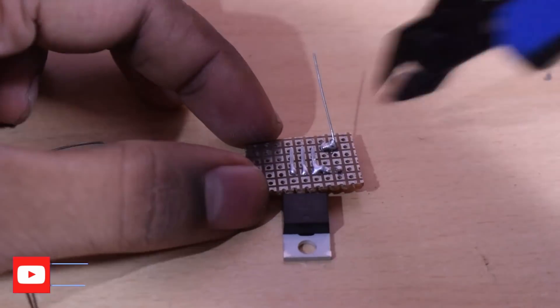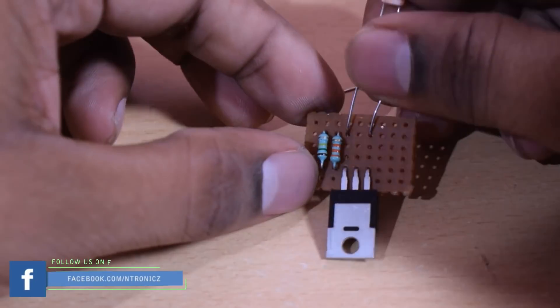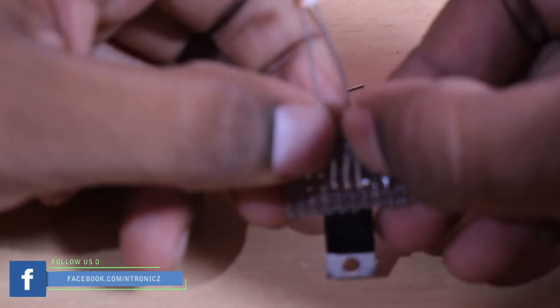Now we need to use 70 volts. Now we need to use the LDR. Now we need to solder the 33k resistors — now it's a common line.